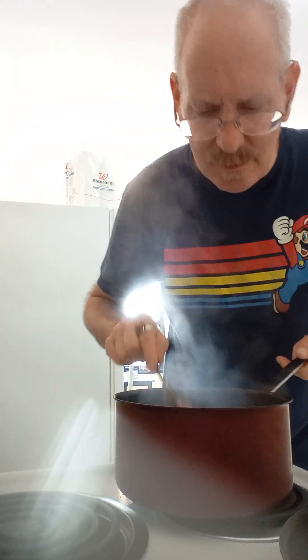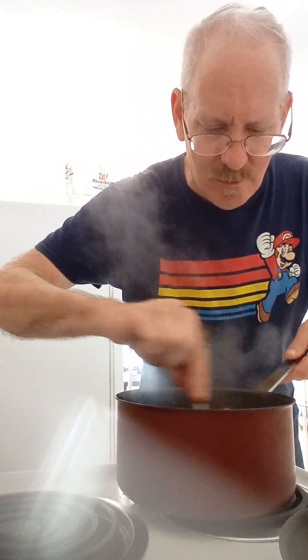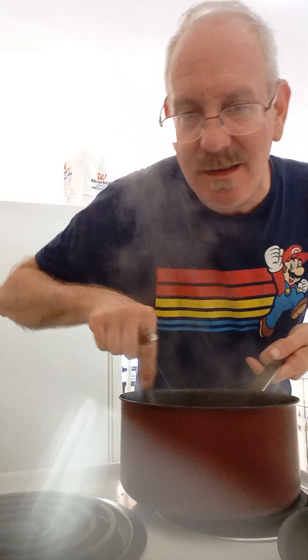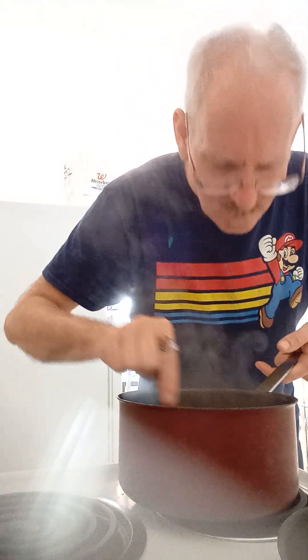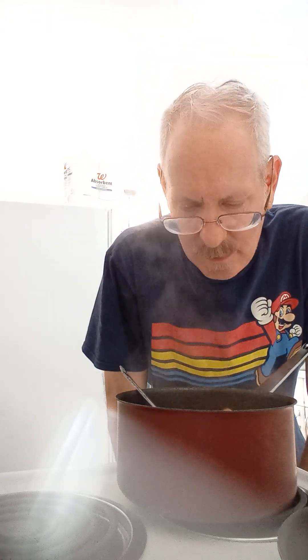Okay, so at this point the chips have melted into almost a pasta-like consistency in the enchilada sauce. This one's a little saucy — you can go as dry or as wet as you want. But this is ready to serve. We're gonna put it on a plate and serve it up.